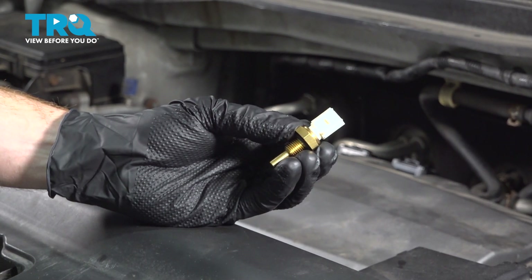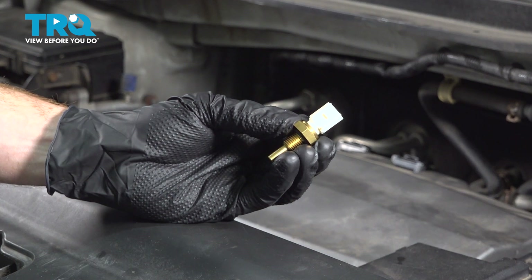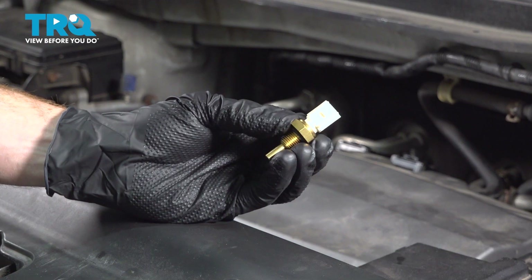In this video, we will show you how to replace your electronic coolant temp sensor on this Acura MDX with a 3.7 liter engine. This will be located along the top front of your engine. Let's get into it.